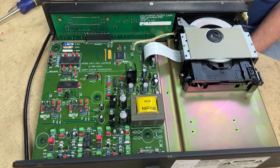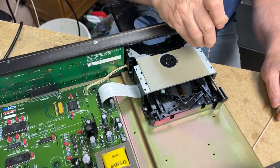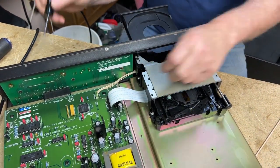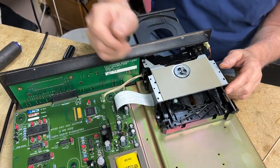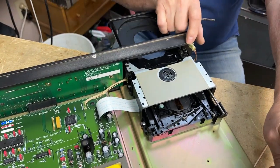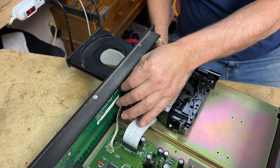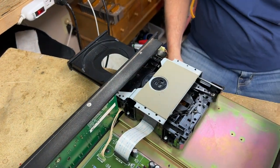Jim explains that the laser reads the disc from the inside out — as opposed to an LP, which reads from the outside in. The speed varies as it goes from the inside out. The first track on all CDs is the TOC — Table of Contents. If the player can't read the Table of Contents, it won't work at all. That's what was happening with this unit.